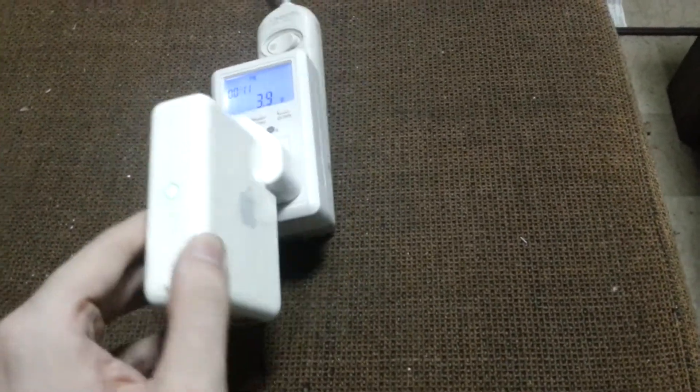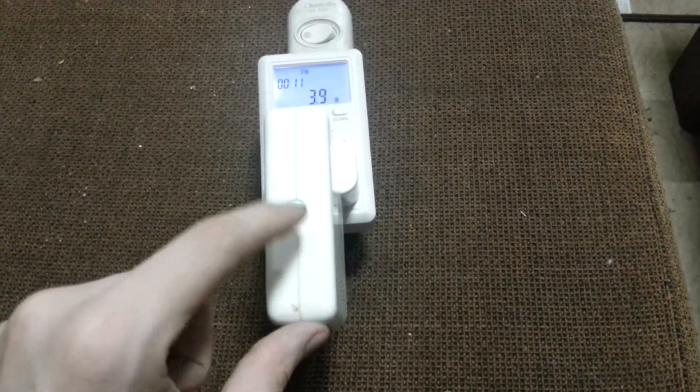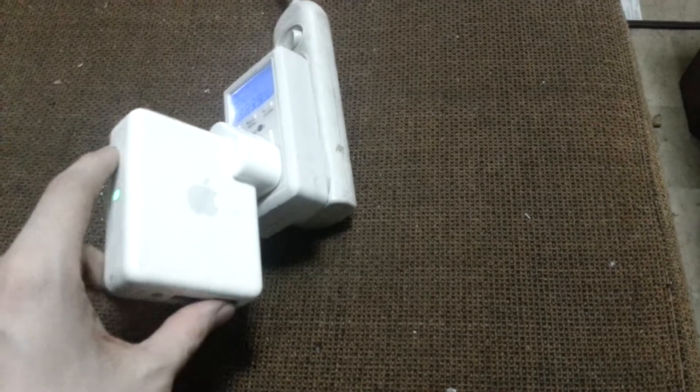This is a quick video to show how much power the Airport Express uses. I've got this set up as a wireless repeater — my main wifi station is upstairs and this is extending the signal downstairs, so I get a little bit faster signal down here.